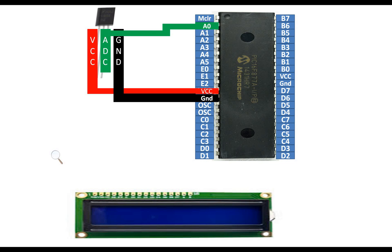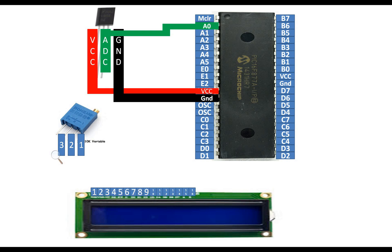To display the output in Celsius I'm going to use an LCD LM016. To connect this LCD with the PIC we need a potentiometer — a 3-pin 10 kilohm variable potentiometer — which will be used to adjust the contrast of the LCD. This potentiometer has 3 pins: 1, 2, and 3. The LCD has 16 pins; if you hold it from left to right it's pin 1 to 16.